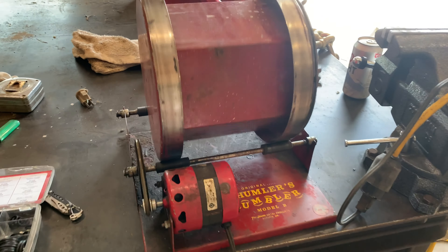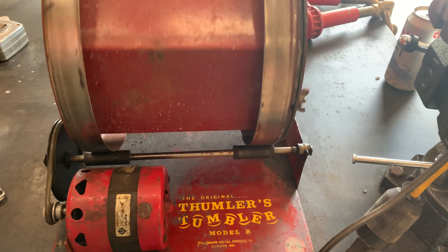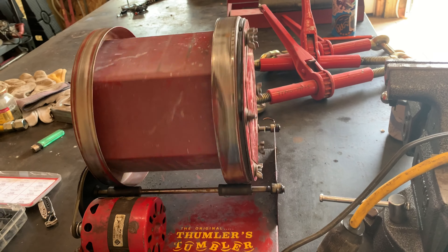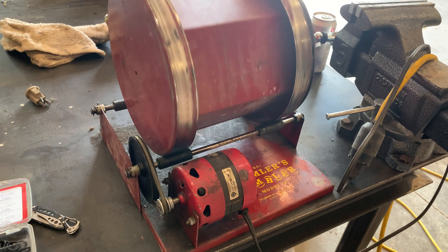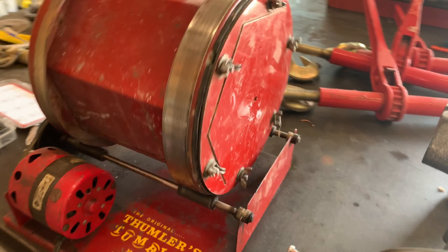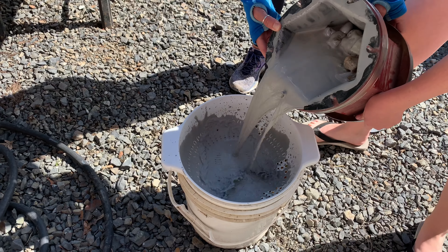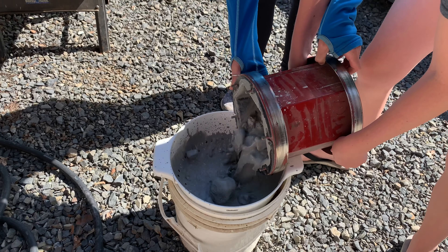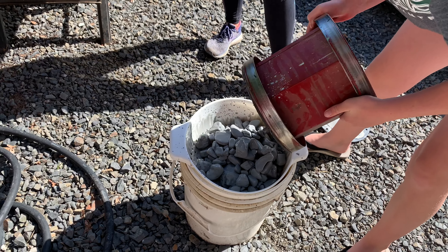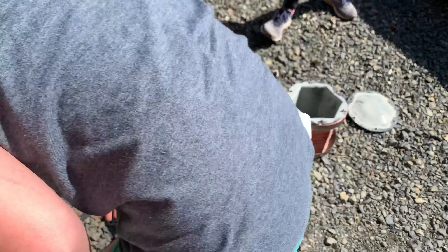If you guys are looking for a good rock tumbler, you can even do other stuff with this tumbler. If you reload ammunition, you can actually put your brass in there and it will polish up all your brass. We're starting the fourth week — we just dumped it out and put in the number two, the medium grit. These are river agates. We ran them three weeks.